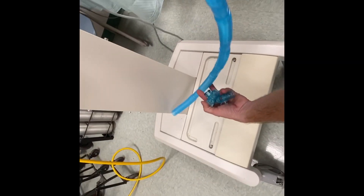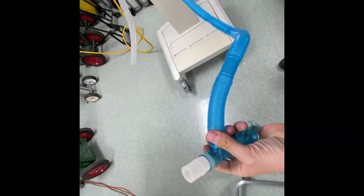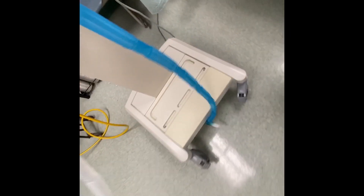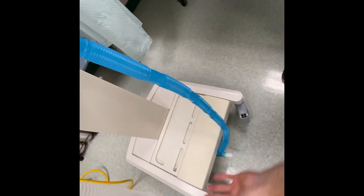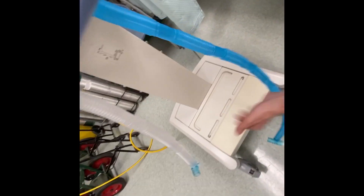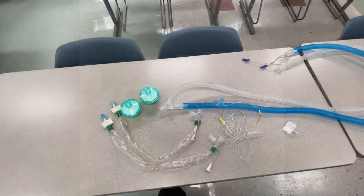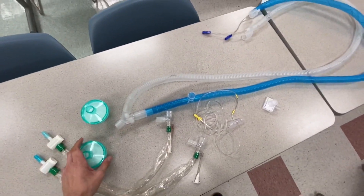Next step, we want to go ahead and put our Briggs adapters — or Y adapters — onto our extension tubing. The Y adapter goes here and the Y adapter goes there. This is allowing me to split the inspiratory limb and the expiratory limb. Now we want to go ahead and set up our ventilator circuits to split.